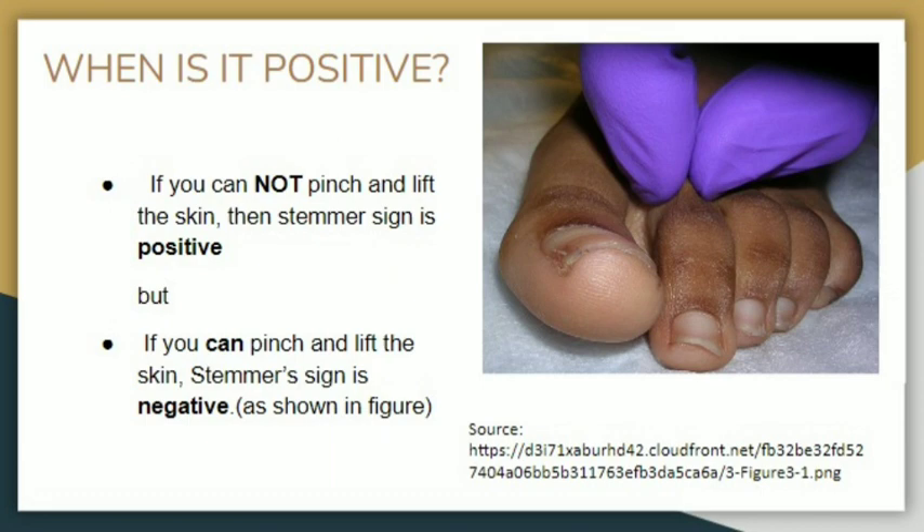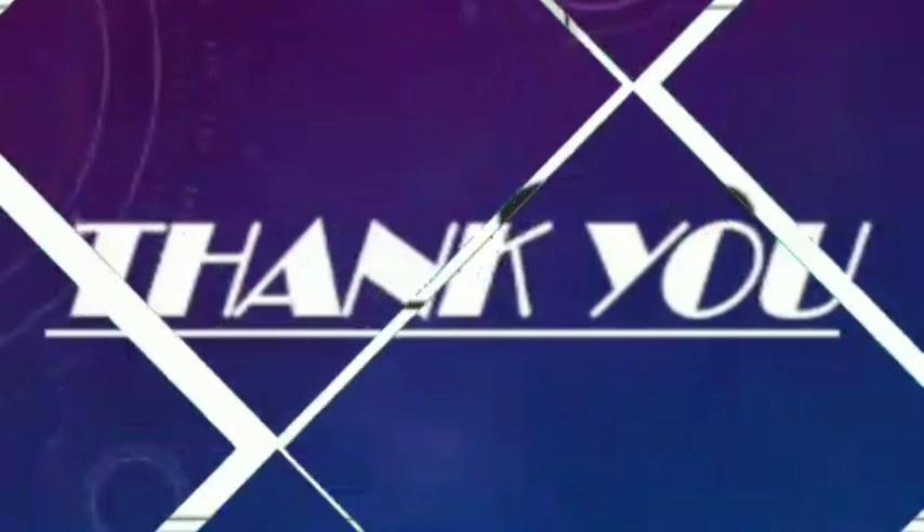The test is positive when you cannot pinch and lift the skin, because collagen formation and excessive thickening have occurred. It is negative when you can pinch and lift the skin — as seen in the figure where the examiner is able to lift the skin fold — indicating no collagen formation or thickening. A positive Stemmer sign indicates lymphedema; a negative sign does not completely exclude lymphedema.